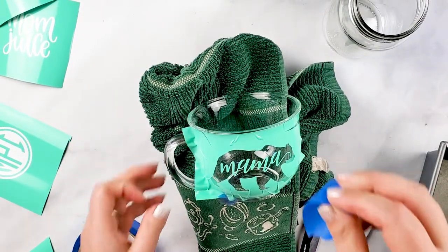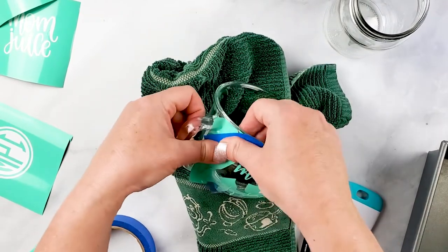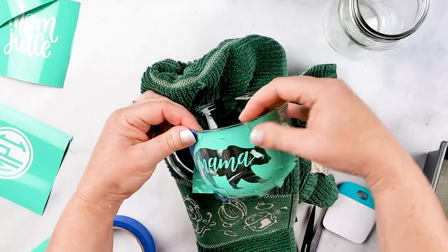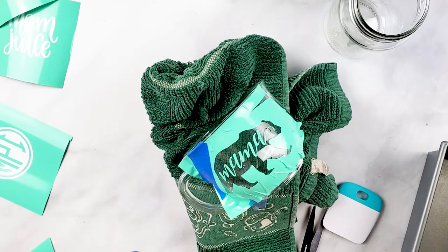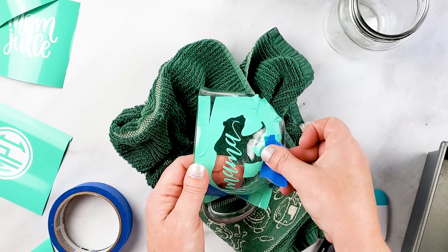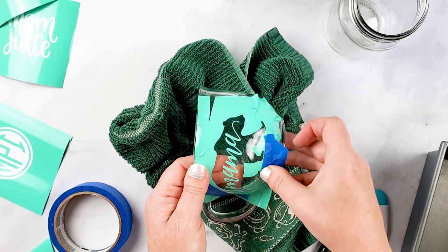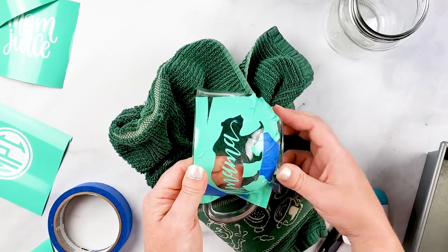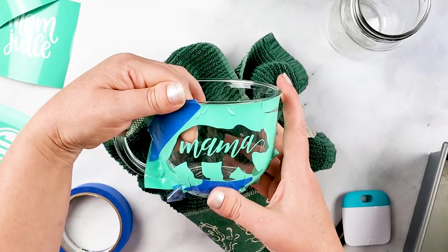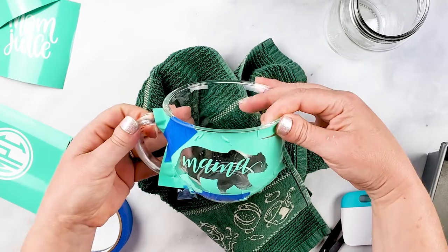If you do have any slits or anything too close to the design edge, you can put some blue painters tape on to protect that area. There — I have one piece ready that I'll be etching.